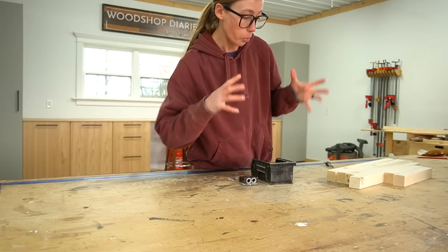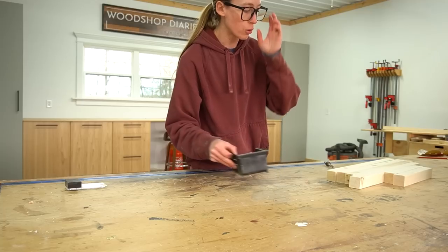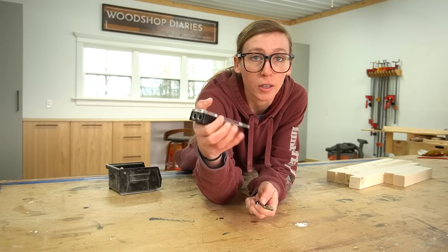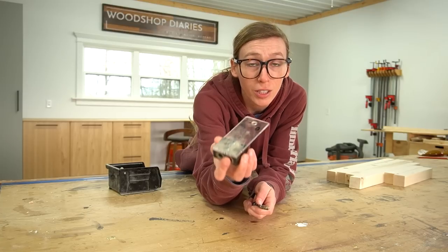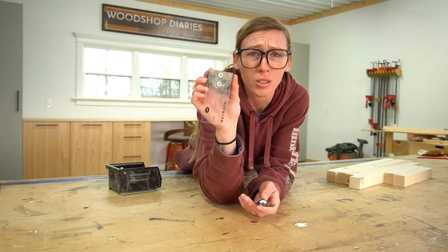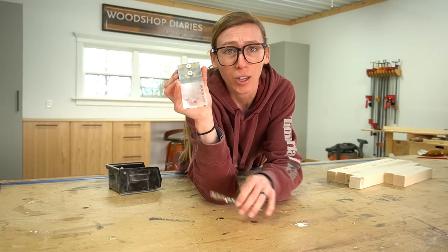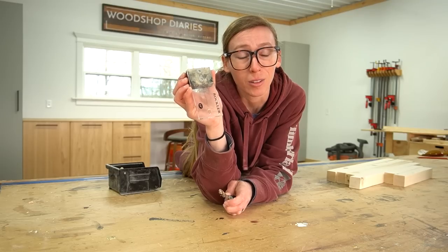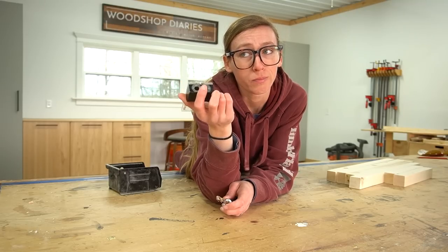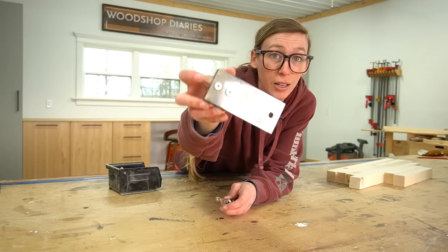I'm going to assemble the base using dowel pins and wood glue. You could definitely use pocket holes — I just didn't want to see them, so I'm using dowels. I'm using a Rockler 3/8 inch dowel jig. A lot of people have asked me about this from past videos; I don't even know if they make these anymore, but there are a bunch of different brands that make literally the exact same thing — Powertech makes one, for example. It's just a basic 3/8 inch dowel jig; you clamp it and drill.